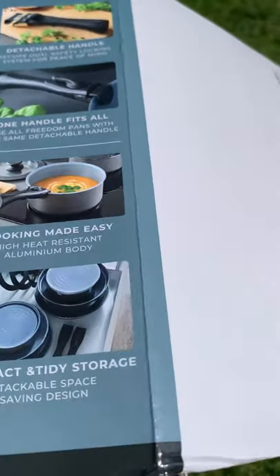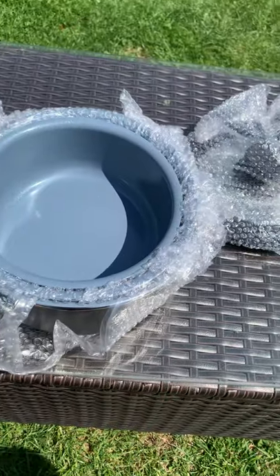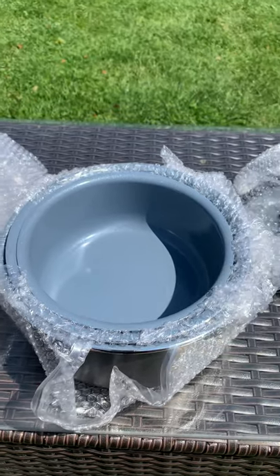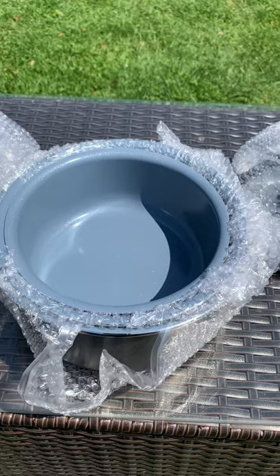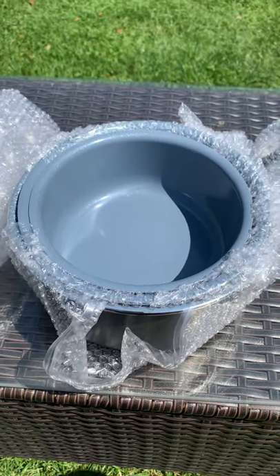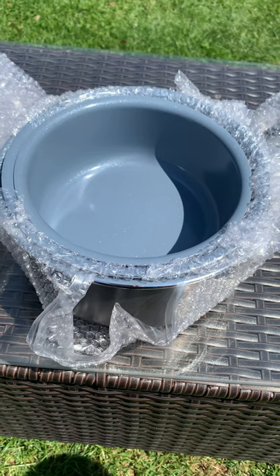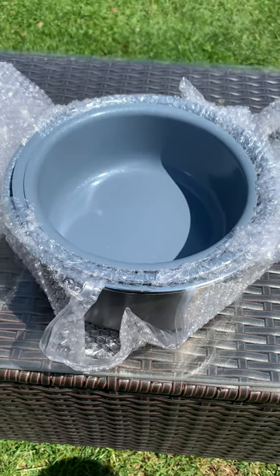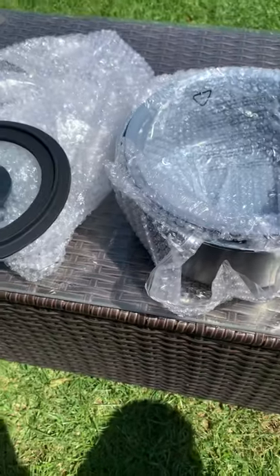I wanted this simply because we don't have a lot of storage for pans in our caravan. We store the pans in the oven and we've got stainless steel ones with fixed handles, and they don't fit in the cupboard in the oven very well. So I've been looking for something like this for a while. I looked at reviews and these actually seem better than the Tefal ones that were on offer. They're quite a thick pan.